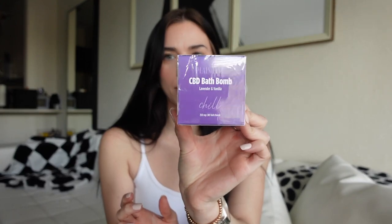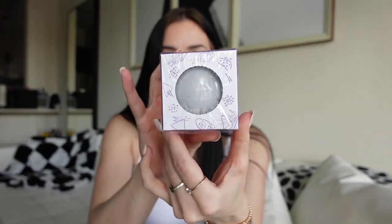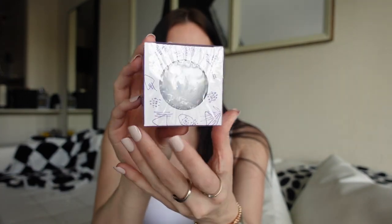Okay, so I believe this is my order. We have a bath bomb — I have never heard of a CBD bath bomb, where have I been? And then CBD sleep gummies, and CBD mini chocolates. This is a CBD lavender and vanilla bath bomb, and it is 250 milligrams of CBD. I am super excited to try this because I love baths, I love relaxing, and CBD always just calms you down, so I will let you guys know how this works.